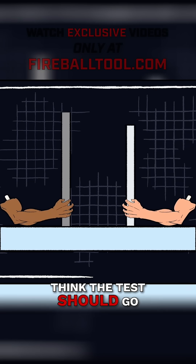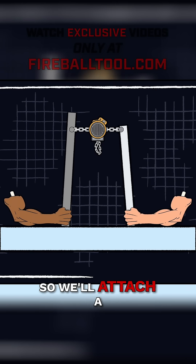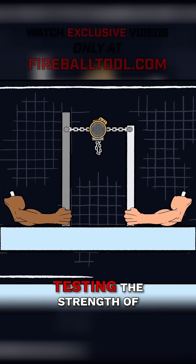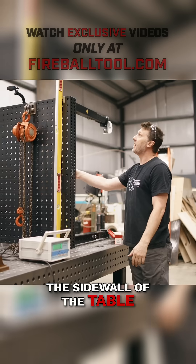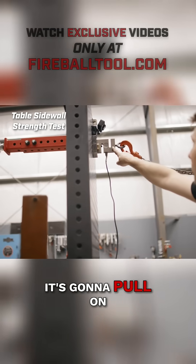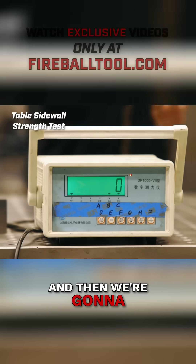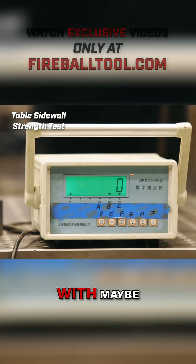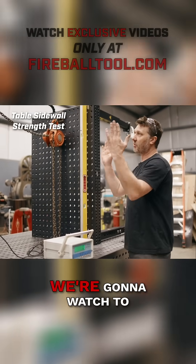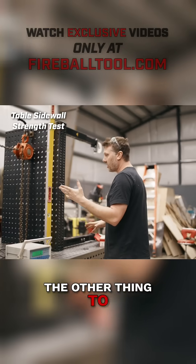So here's how I think the test should go. To keep it fair, we should pull equally against each other, so we'll attach a come-along to each table and then pull to recreate a simulated load, testing the strength of the sidewall of the table. I'm going to put this come-along, and when I hook it into the eyelet, it's going to pull on this load cell that's been bolted to each side. Then we're going to take a measurement reading of the load cell — with maybe 250 kilograms, that's about 500 pounds — and we're going to watch to see which table design is handling the load the best.